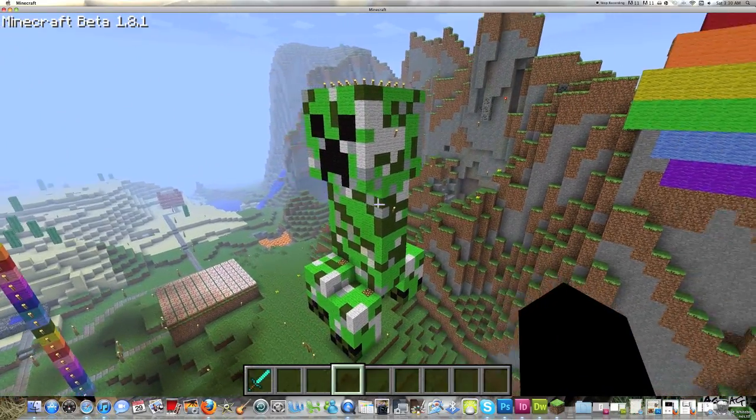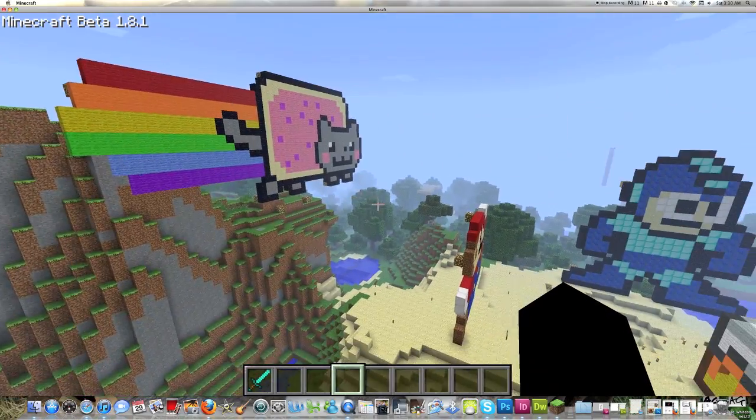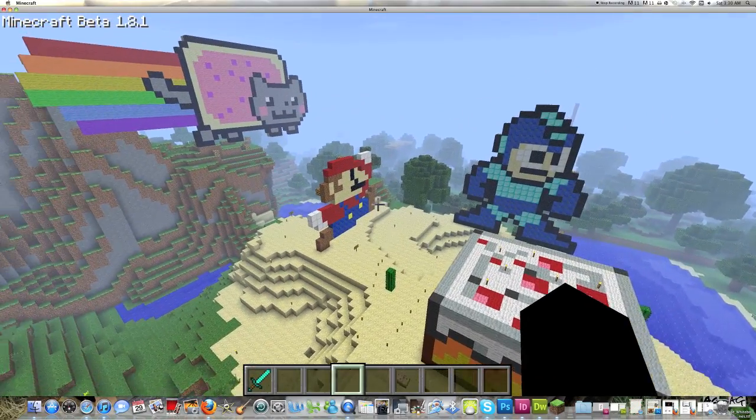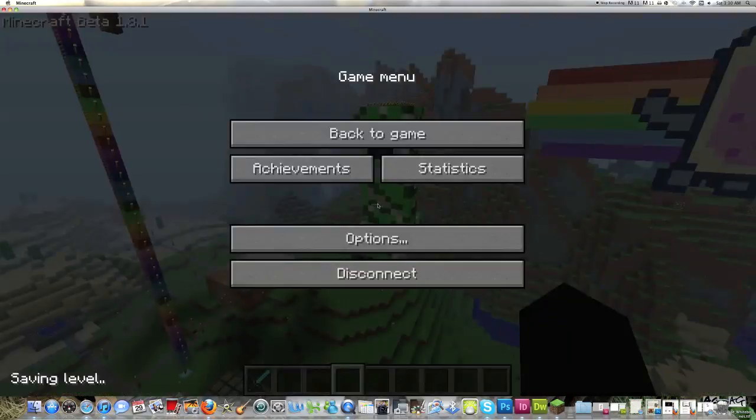And yeah, so there you have a 3D pixel art creeper. Check out my other videos if you want to see some of this pixel art — check them in the related videos. Thanks for watching. See ya.